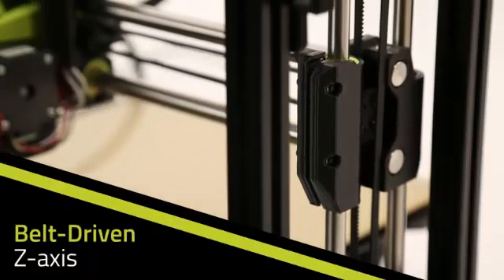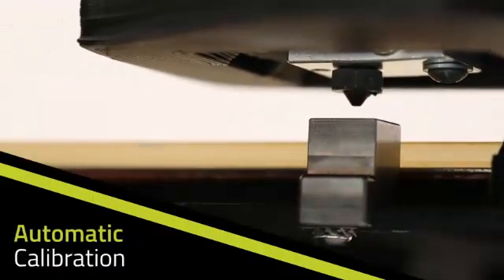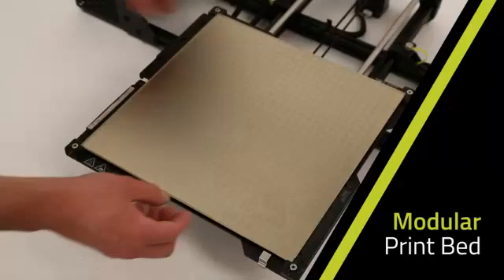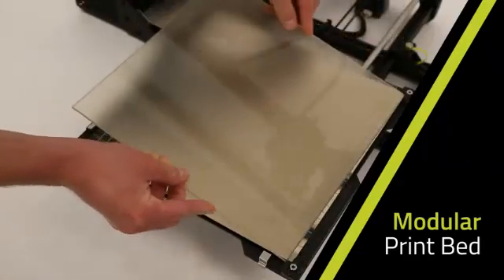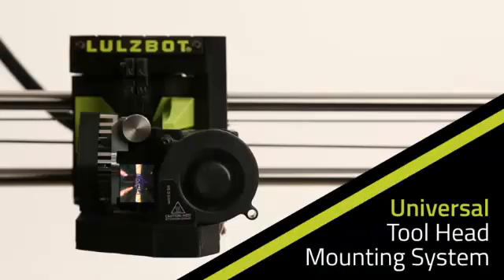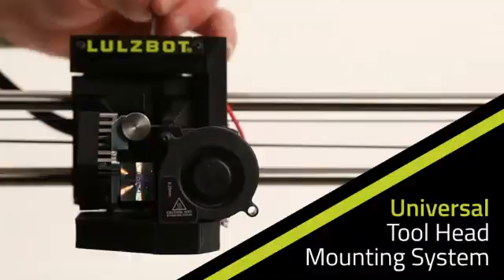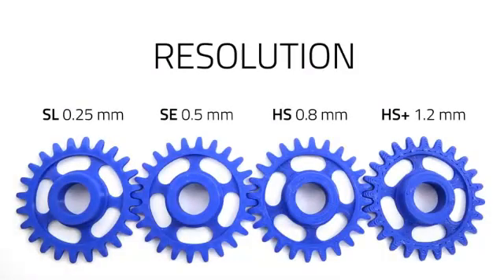An all-new, self-leveling, belt-driven z-axis and automatic calibration cube make for precision layer stacking and impeccable print quality — no manual adjustments necessary. A modular print bed system provides improved ease of maintenance, increased versatility, and better heat uniformity across the bed surface. A universal tool head mounting system lets you take full advantage of the Lulzbot line of tool heads, providing a wide range of printing capabilities from ultra-high detail to high-strength prints in a fraction of the time.